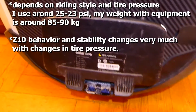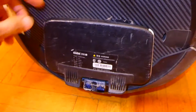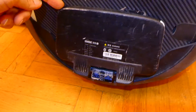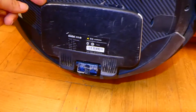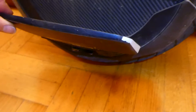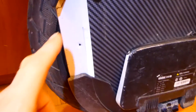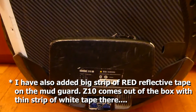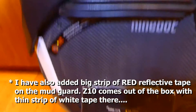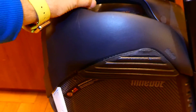We can say the pedal height is fine. Some people may use it in a slightly different way and may have more scratches, but I don't complain. Almost no scratches here. I've added reflective tape on the sides and on the front to increase visibility.